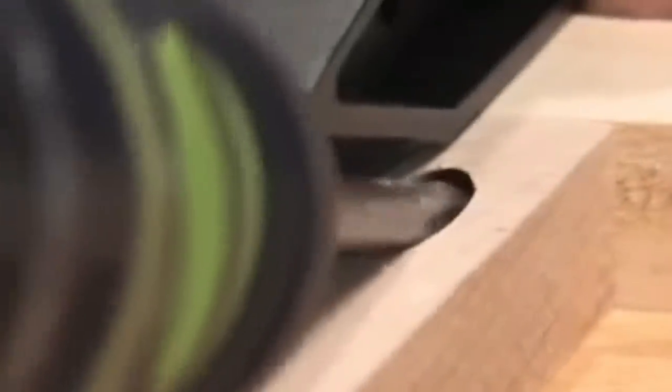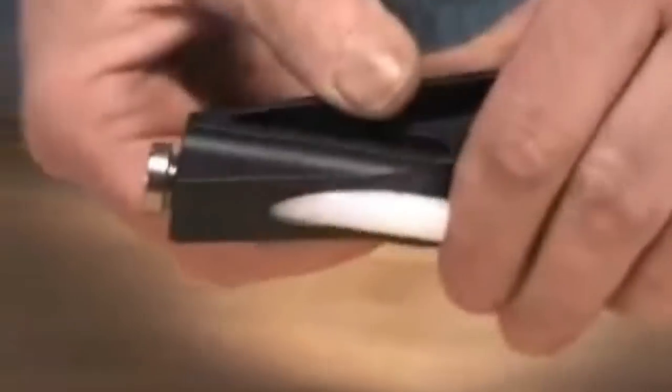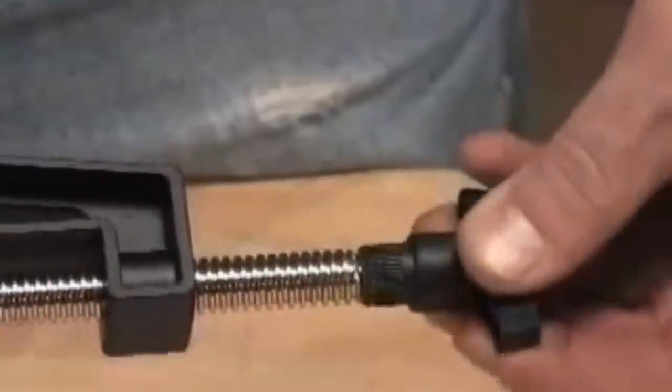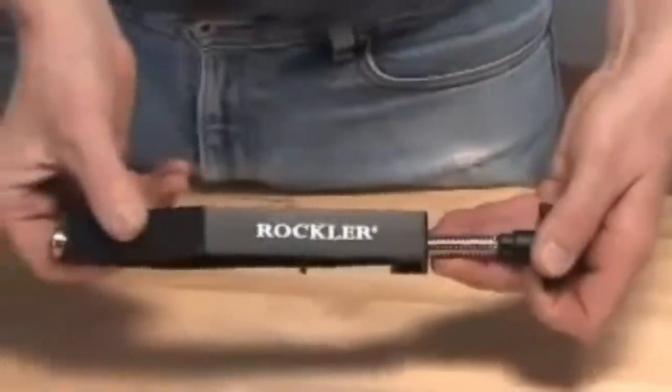The clamp has all the clearance required to clamp and fasten double joints in one easy step. Simply clamp the joint using one hole, then insert a screw in the other hole and tighten. Works perfectly with 3/8 pocket holes on 3/4-inch thick face frames and casework, and stock up to 3 inches wide.